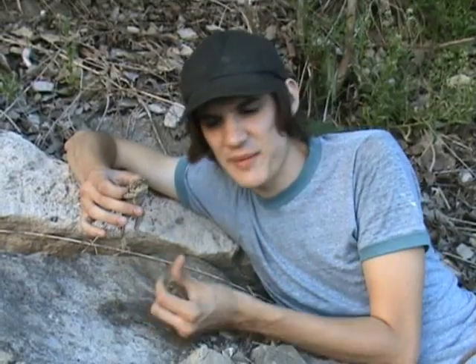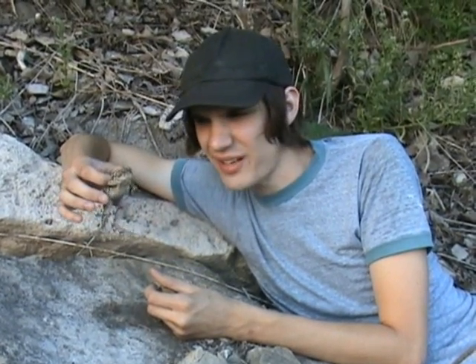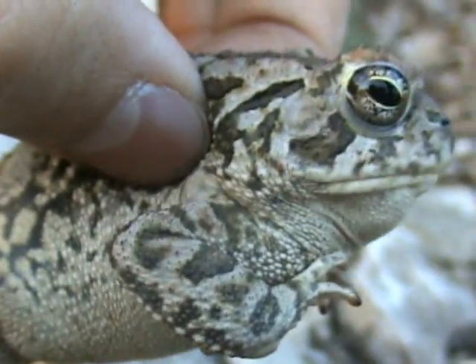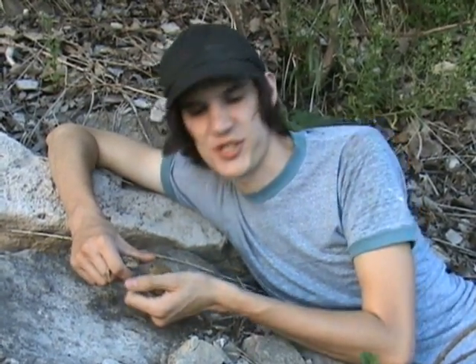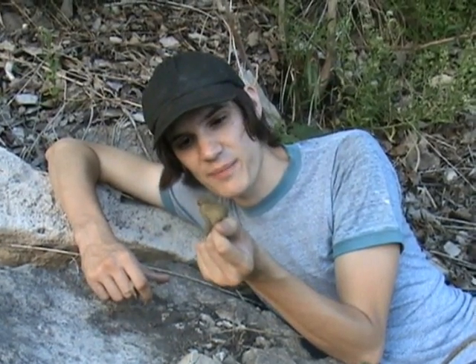That varies from toad to toad — some toads are very vocal, like this American toad, and this Fowler's toad is not really vocal at all; he's just kind of blowing air out of his nostrils as his release call. We've picked up Fowler's toads that are real vocal like this one, so that's not necessarily a good way to tell them apart. I just wanted to show you the funny little noises he makes.